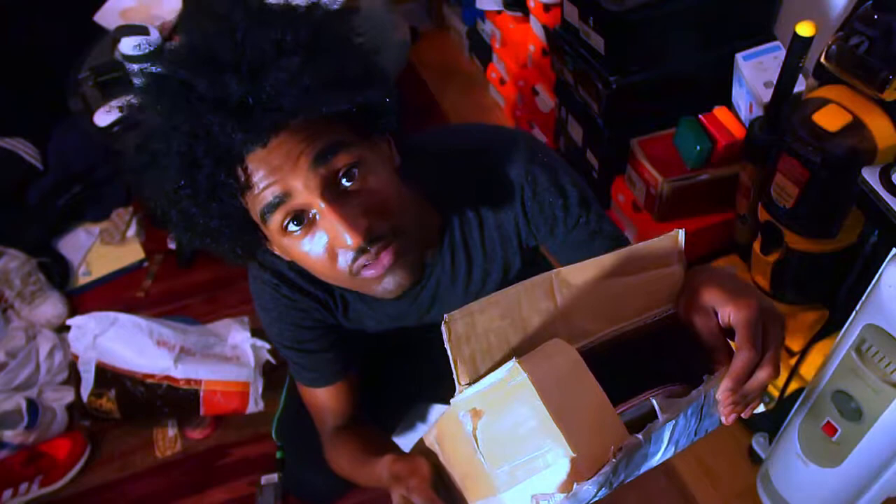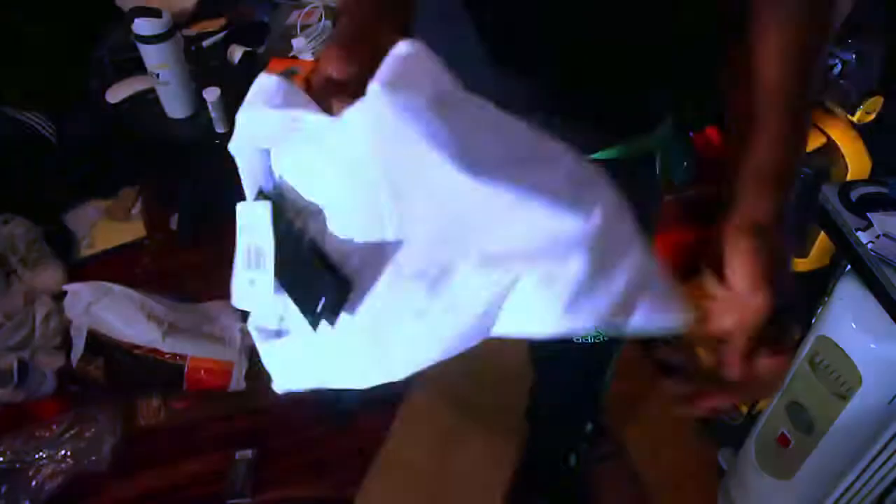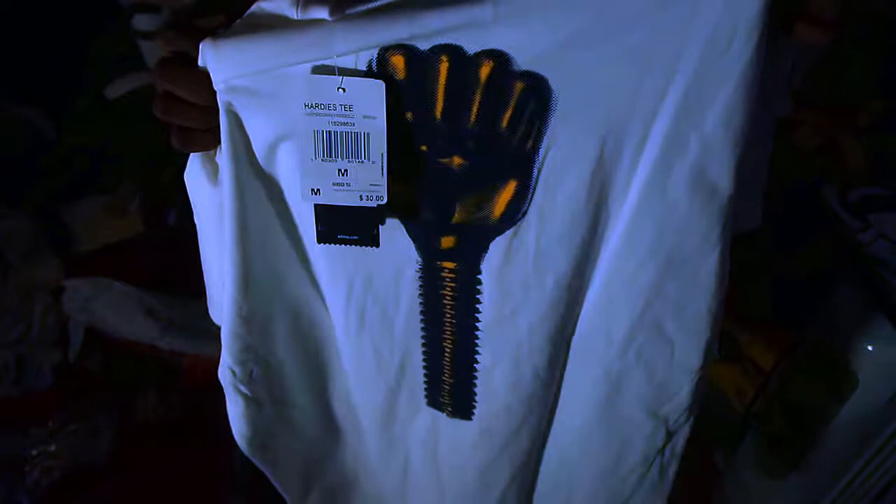I forgot I got this — we got this Adidas Skateboarding t-shirt. The dope thing about this is it's someone on the Adidas Skateboarding team, and it's black. I like black skateboarders. See that back? It's like a black power fist, but it's only hardware. I like that.